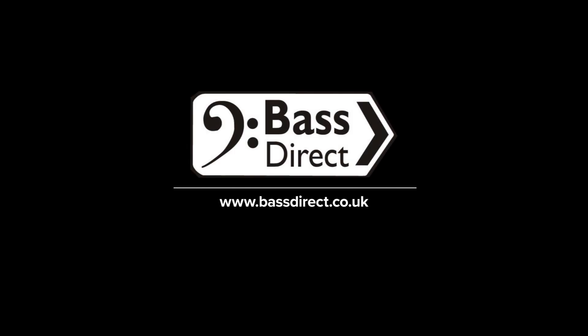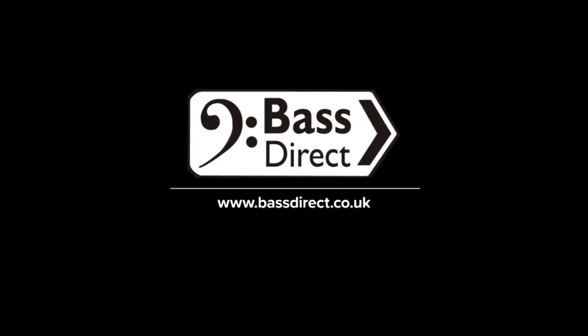This Guitar Interactive Bass Review is brought to you by Bass Direct. Find out more at BassDirect.co.uk.